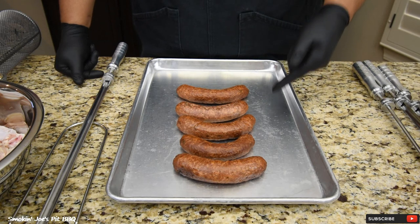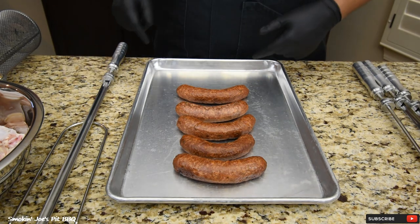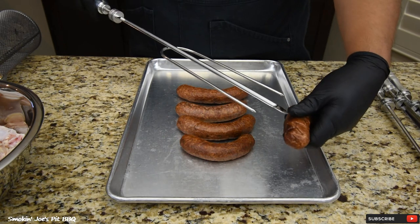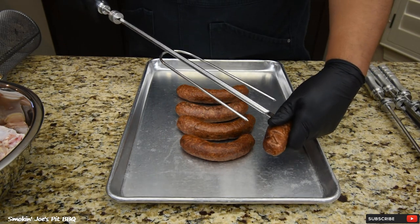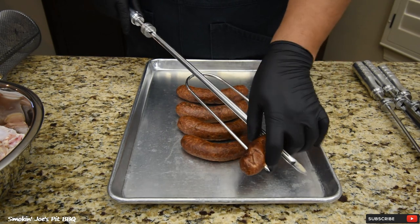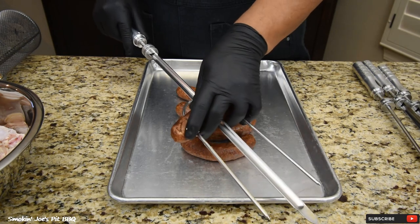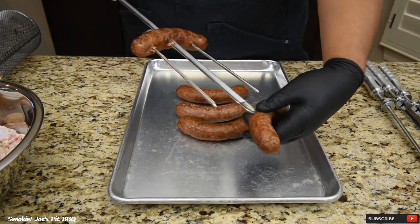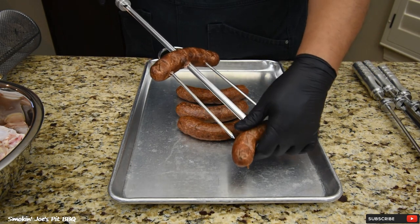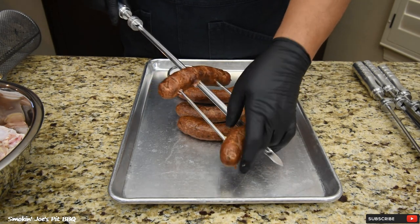We're gonna start with my jalapeño cheddar brats. I'm just gonna grab my brats here, grab this attachment, and slide my bratwurst right through this. Try to center it and slide it down just like that. These are already smoked so essentially all we got to do is warm them up to about 160 degrees internal. Just slide them on there.